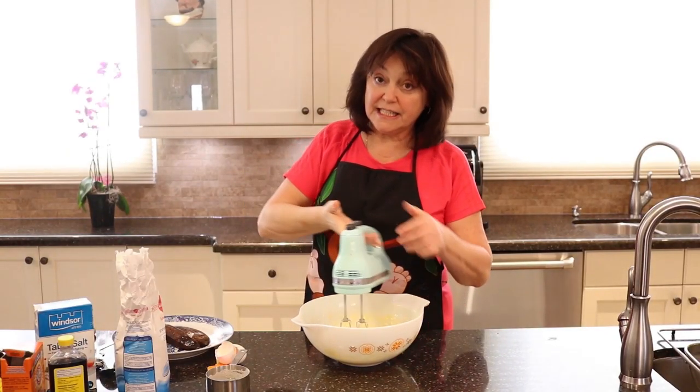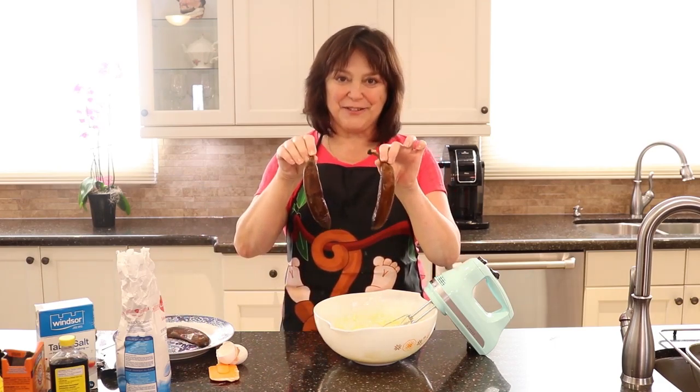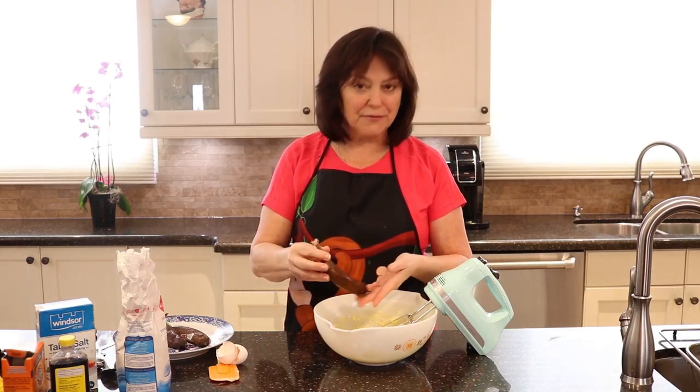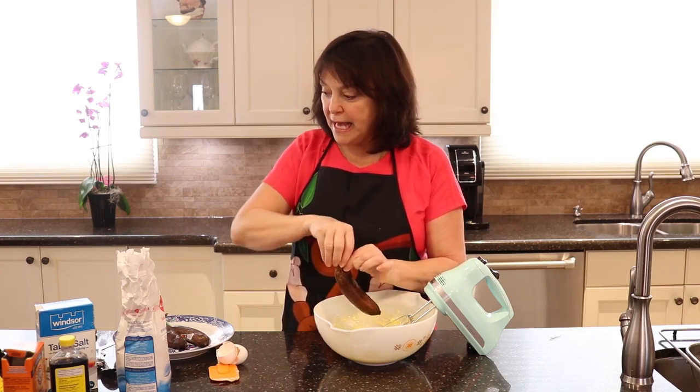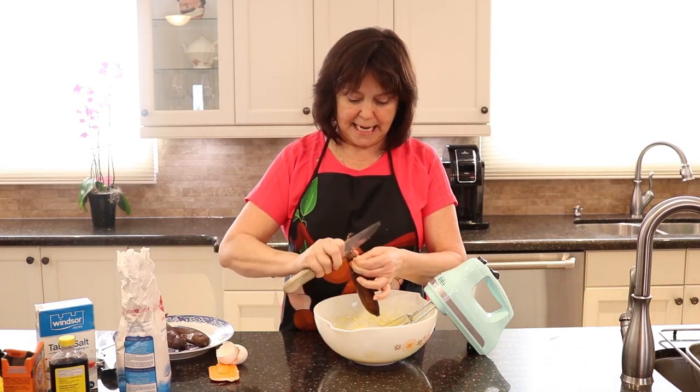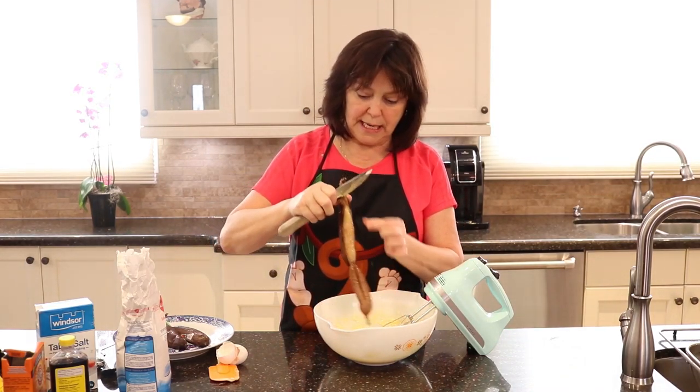Now the star of the show — the bananas. I know they look pretty pathetic, but anytime my bananas are getting really ripe and nobody wants to eat them, I throw them in the freezer. That way I can use them for smoothies, freezies, and in this case banana bread. I find whenever I make banana bread with frozen bananas it is incredibly moist.